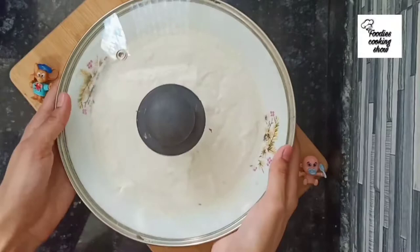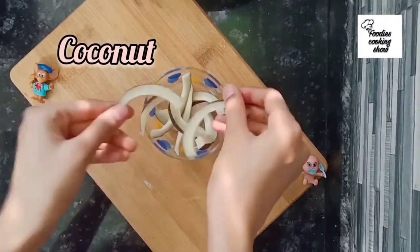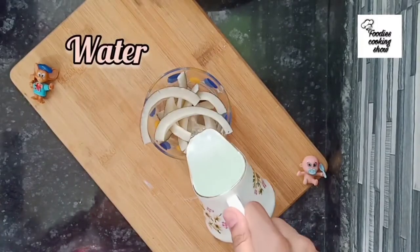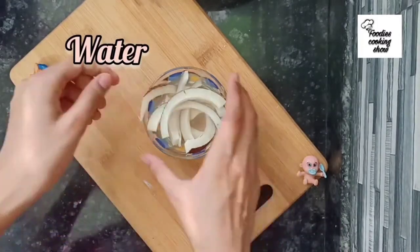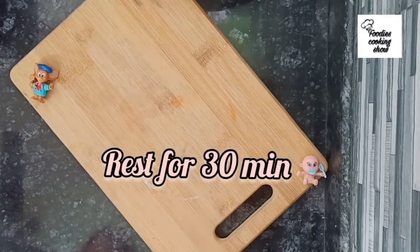Cover the batter and let it rest for 30 minutes. In the meantime, we will make our chutney — we will take coconut and soak it for 10-20 minutes.